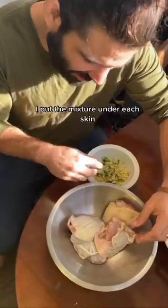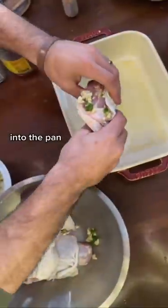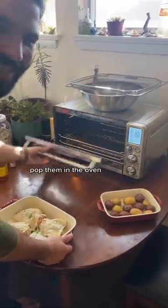Now's the fun part. I put the mixture under each skin. Into the pan, drizzle honey on the top.